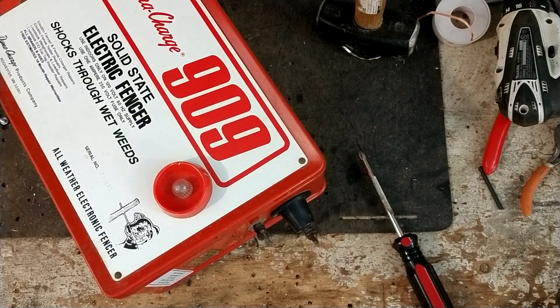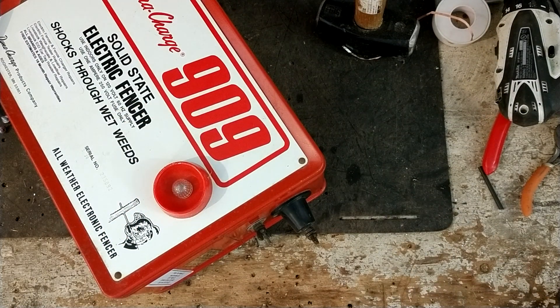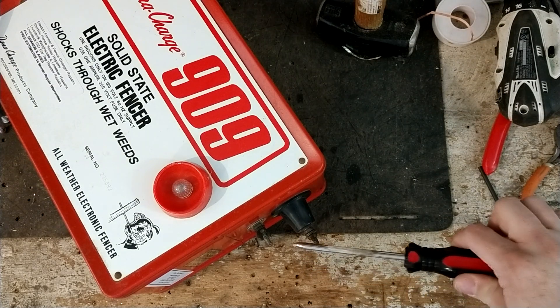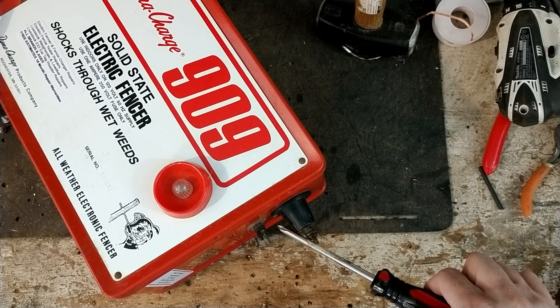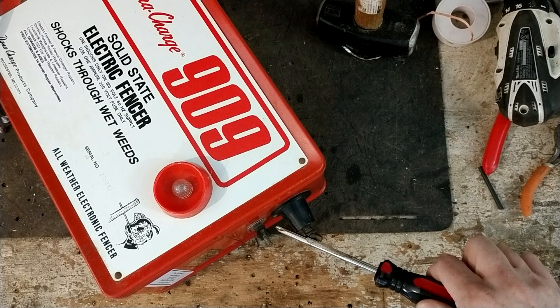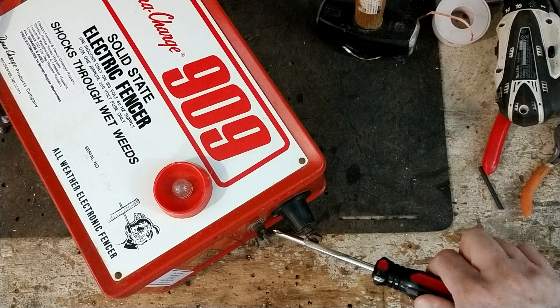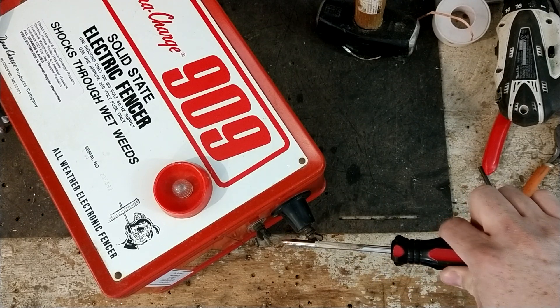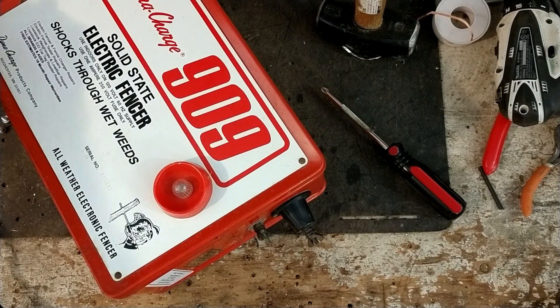Let me plug it back in here. It has a little light on the front that flashes. And then we'll do a little spark jump here — look at this gap it shoots. It's probably a good half inch, closer to an inch spark that this thing would jump.